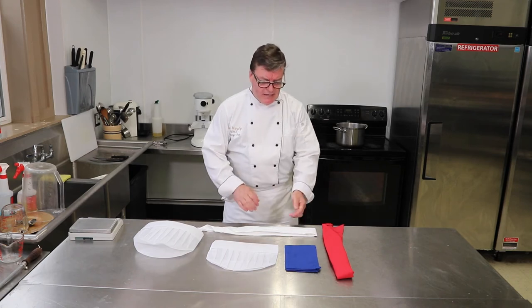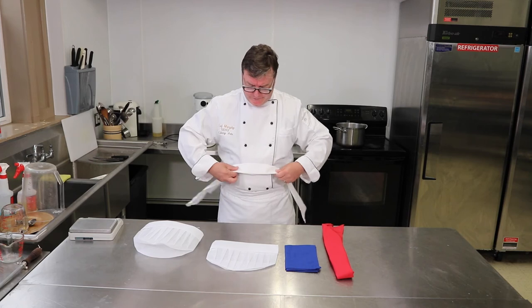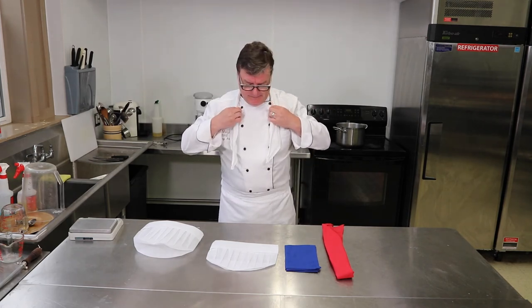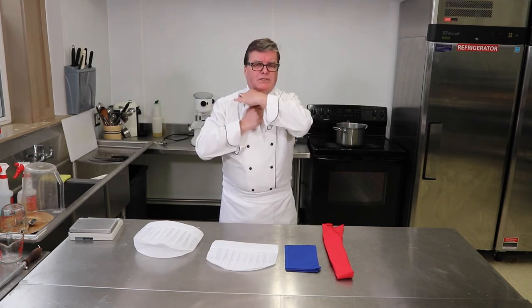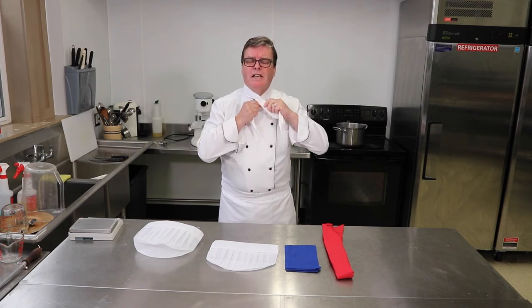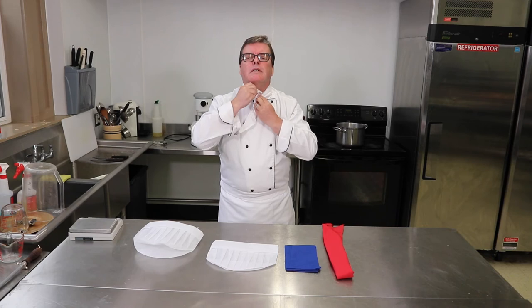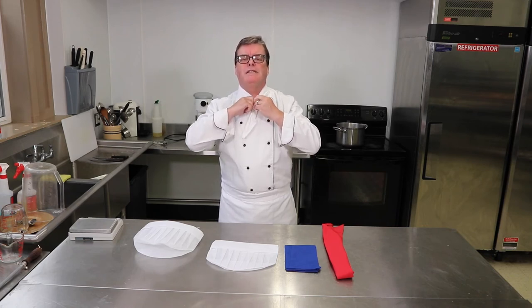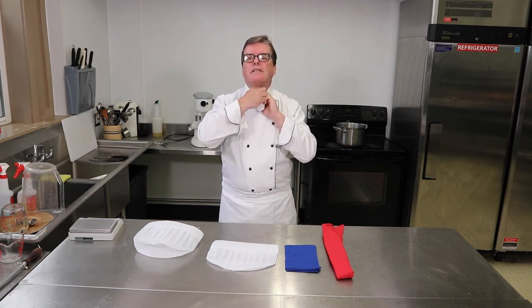Next is the necktie. I have a white necktie here — you don't see many of these anymore. You put it on just like a regular tie and tuck the end piece in neatly. Some people like to have the little pieces hanging down, but I prefer to tuck it up and have it nice and tidy.